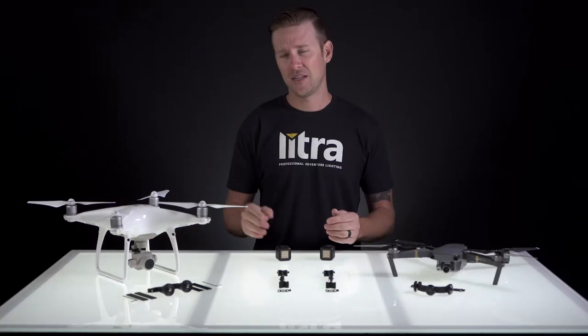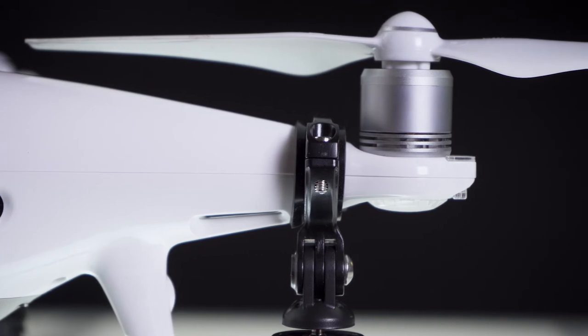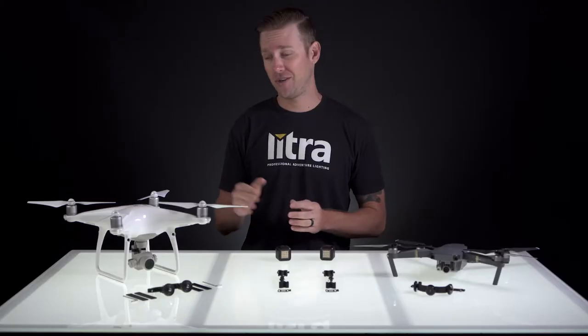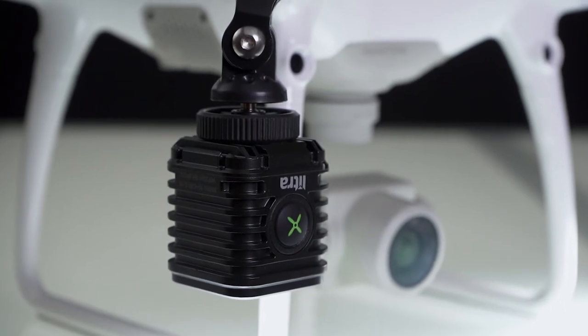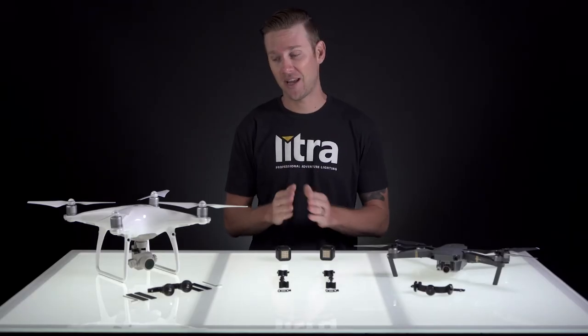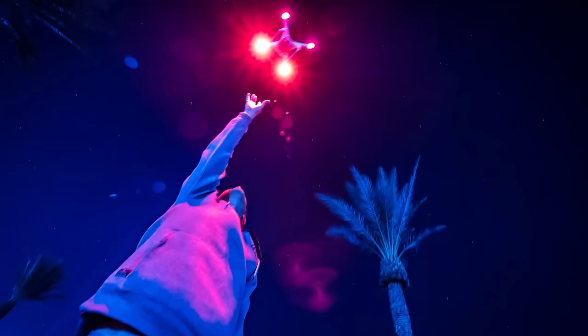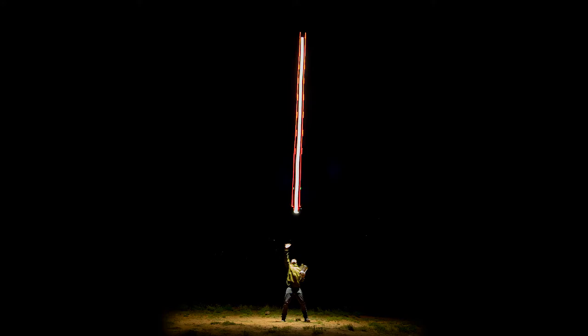Another thing I want to point out is to make sure that when installing, these rotor paths are not obstructed. Lytra isn't responsible for any damage to your drone, yourself, private property, or anyone else around you. It's the owner's and operator's responsibility to make sure that everything is intact and ready to fly safely. These mounts are simply a game changer when using for long exposure photos and painting the night sky.